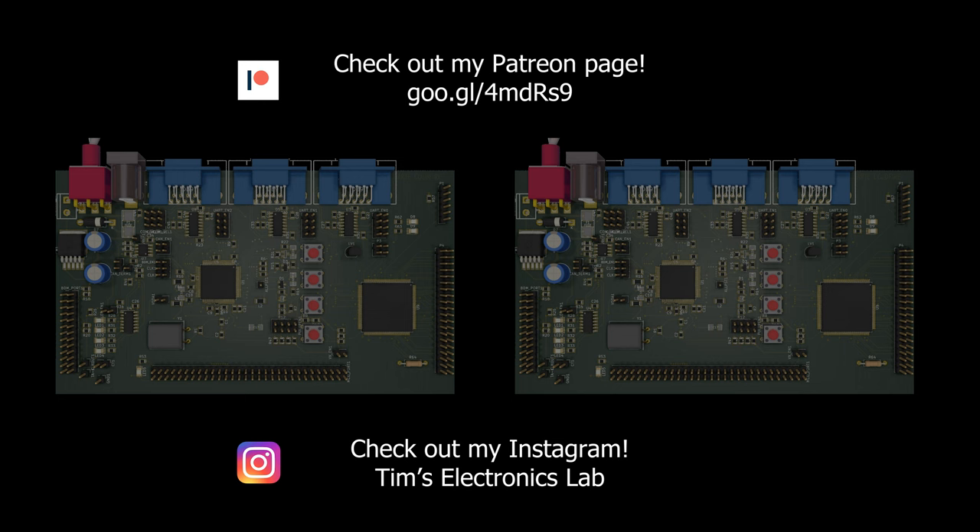Oh hey, hello — I wasn't expecting you over here! Well, if you want, you can also view two other videos of mine, so make sure to click them. And don't forget to subscribe and like so you always get notified of my new videos.